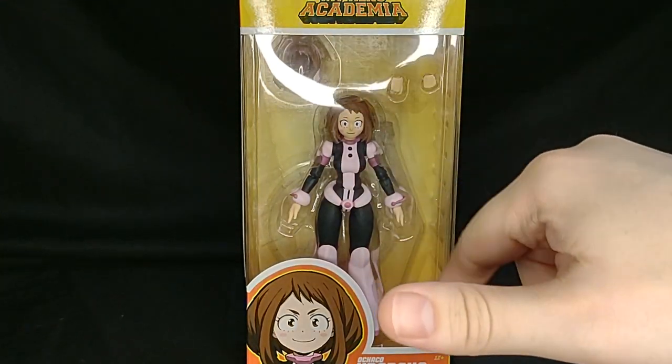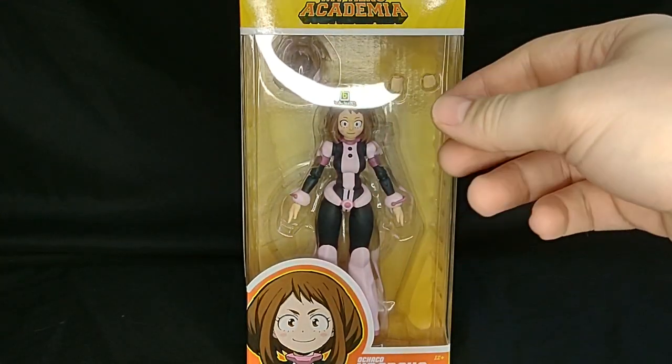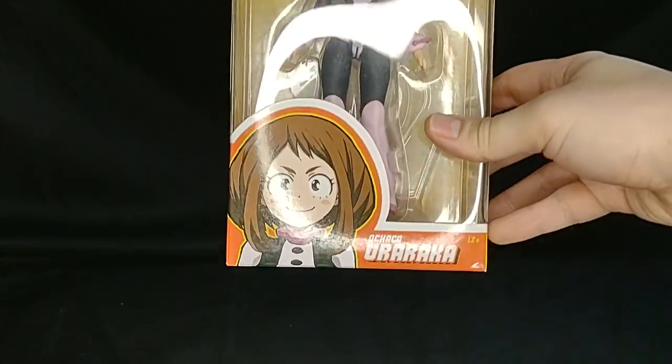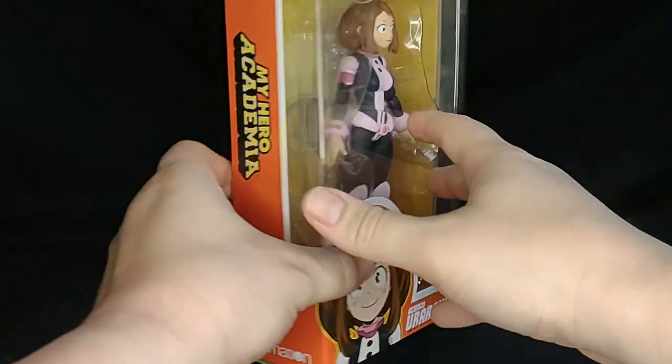Hello everyone and welcome to Marvel Man's Game Room. Today we're going to be taking a look at the McFarlane Toys My Hero Academia Ochako Uraraka, or Uravity.